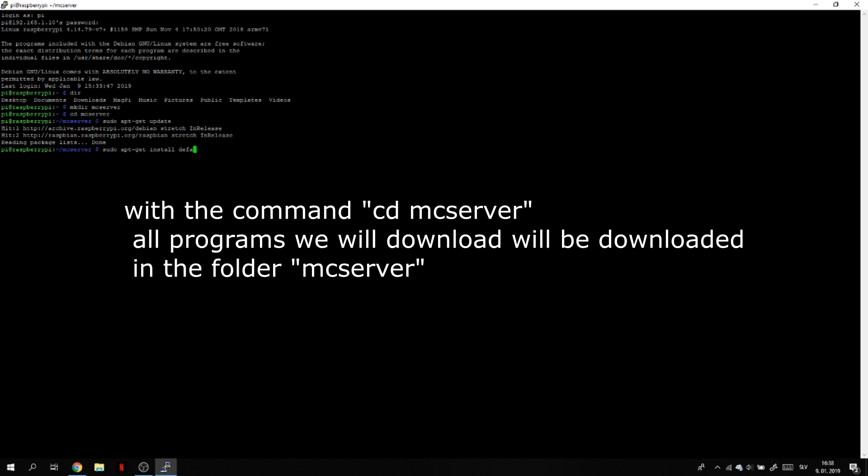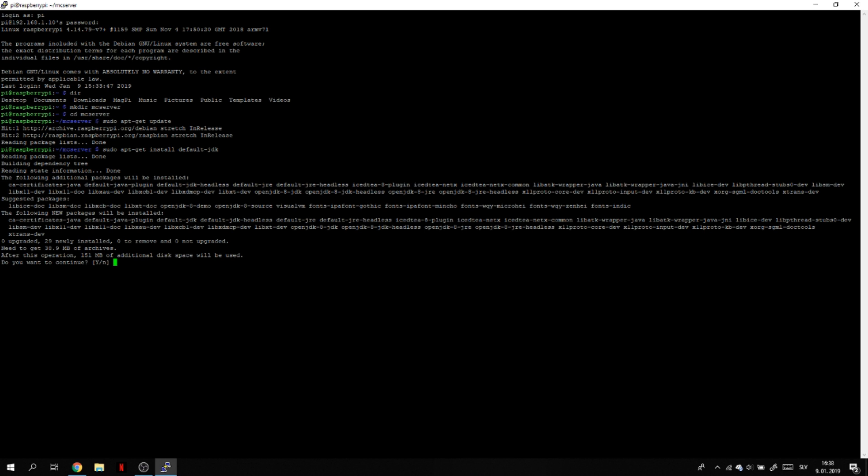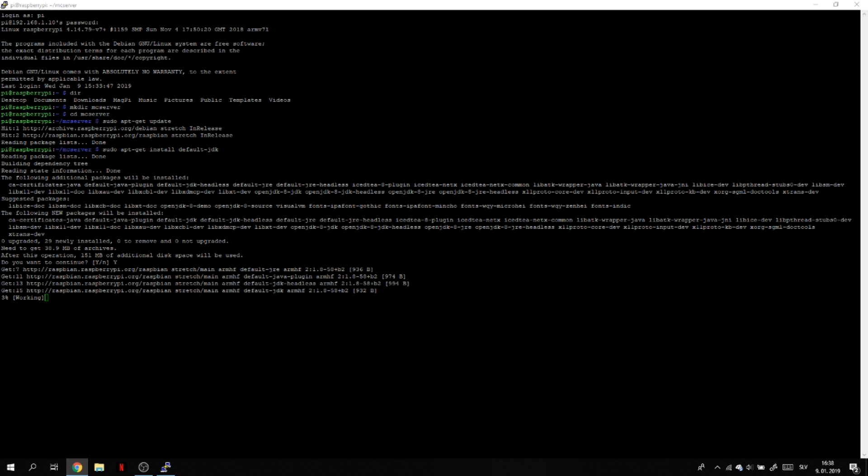Type sudo apt-get update and then sudo apt-get install default-jdk. The link for all commands is in the description. Type Y and enter — it's working. I'm going to fast-forward this because it's going to take a long time.